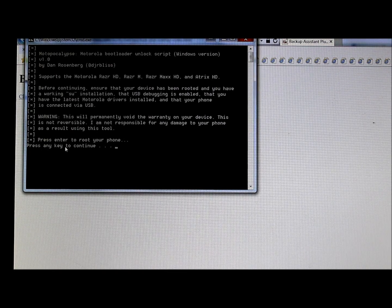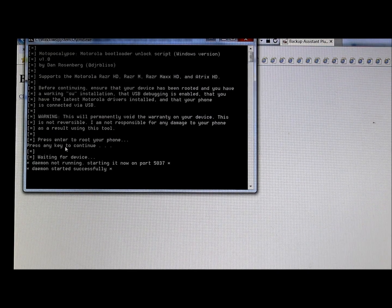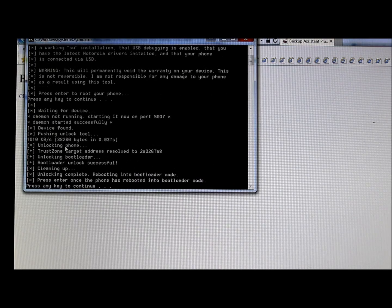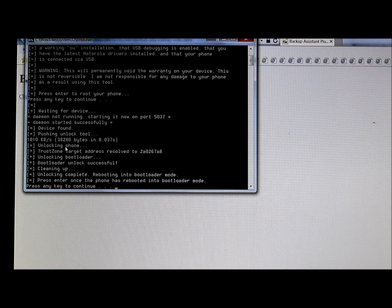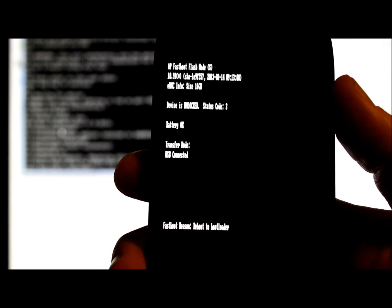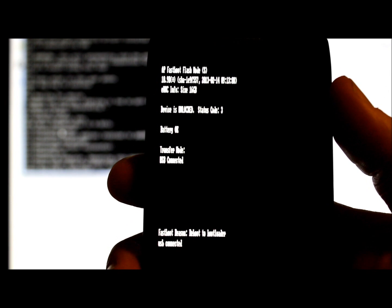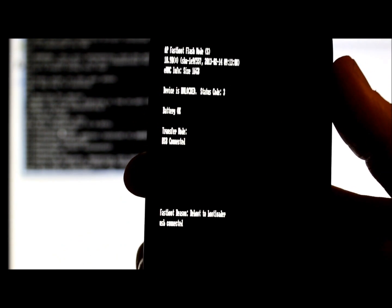Here we go — it's waiting for a device. Device found. D-Man is starting successfully, running some unlock stuff. You can see right there it says device is unlocked, status code 3. That's it — the device is now unlocked. Let's go back to the utility, leave it plugged in, and it's pretty much that simple to unlock this device.